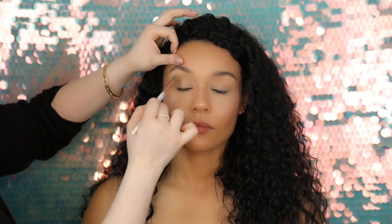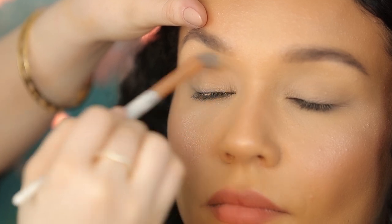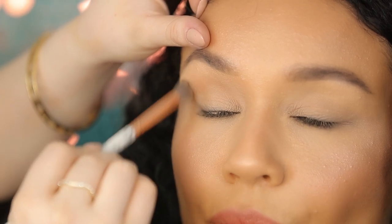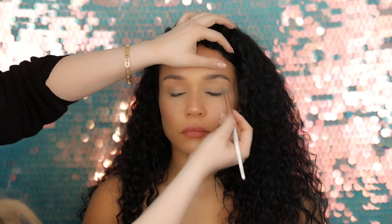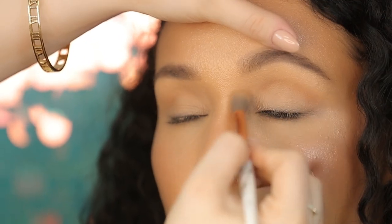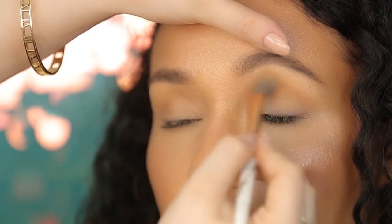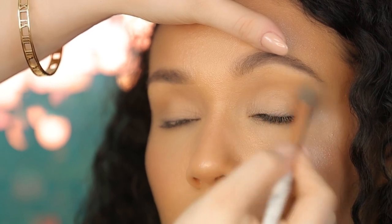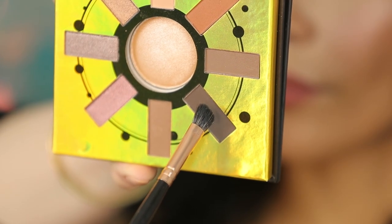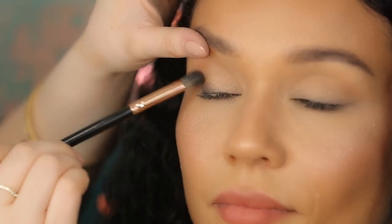Taking the warm brown shade from the Zodiac Capricorn palette, I'm going to place that into her crease. Taking the darkest brown from the palette, I'm just going to go ahead and pat that in the corners of her eyes.